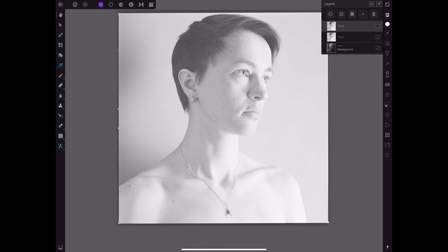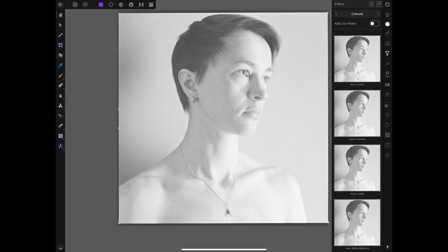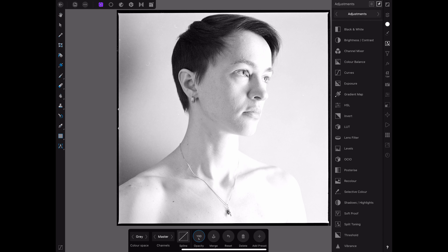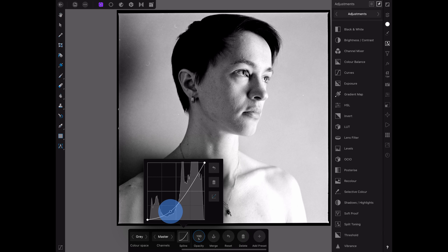Auto Levels nearly perfectly brought in our black and white tones. What we're going to do next is create another Curves adjustment layer, open the spline, bring this part down quite a bit, and bring this part up a bit — but not too much, we don't want to overblow the image. Since I know this image and already printed it in the darkroom, I know we can in real life go even further down making this image black.